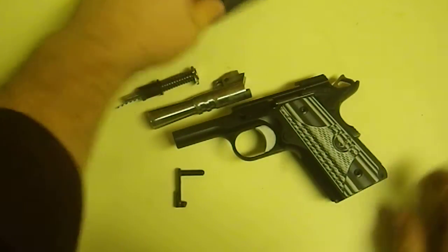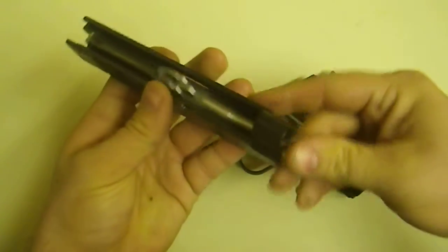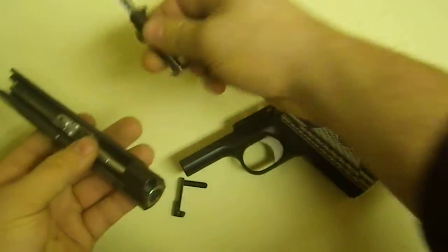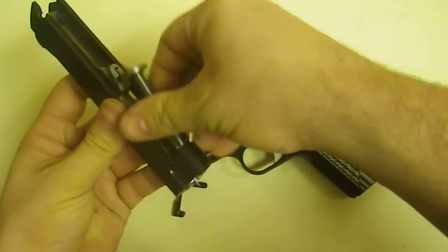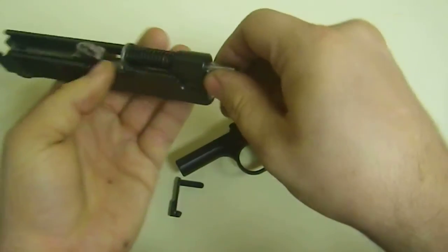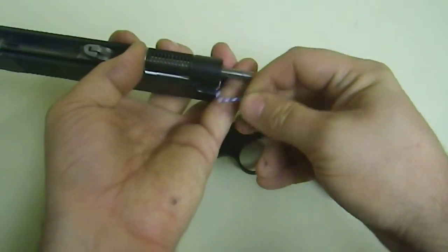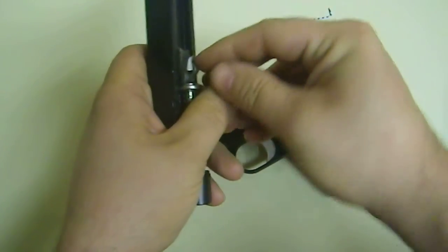Disassembly is just as easy — just do it in reverse. Now when I'm putting it back together, I actually like tension on here. So I take this piece out and just lay that flat.